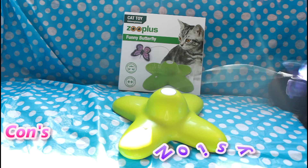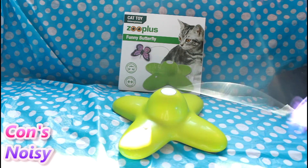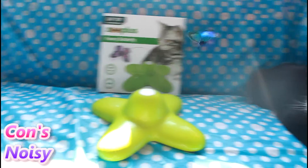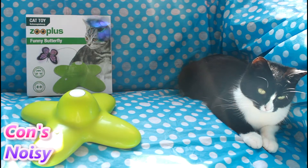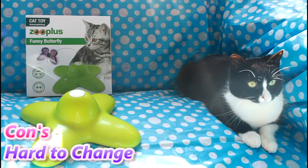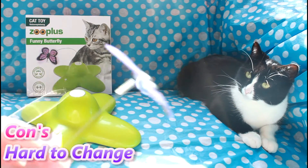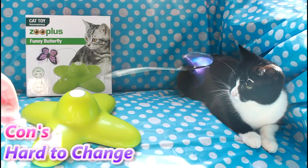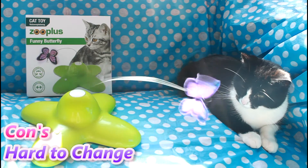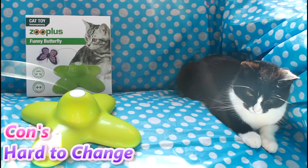Now for the cons. Hopefully the camera picks this up — it's quite noisy. It's not overly noisy, but because it's supposed to be simulating a butterfly, which is notoriously quiet, it doesn't feel very natural. The next con is that it's really hard to change the butterfly. We had to use a flat-head screwdriver to pop the white base off the end. So at the end of the wire it has a white base that pops in, but to get it out you need something to lever it out of the device. It's difficult to change, though you're not changing it that often.